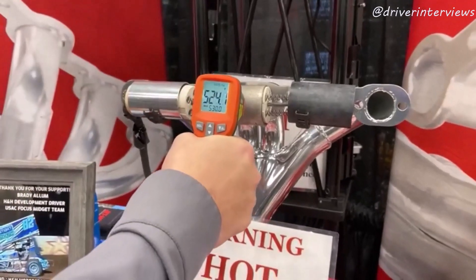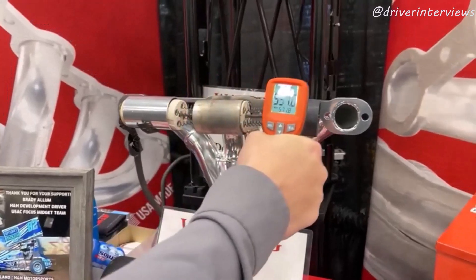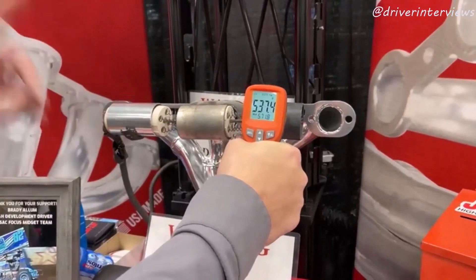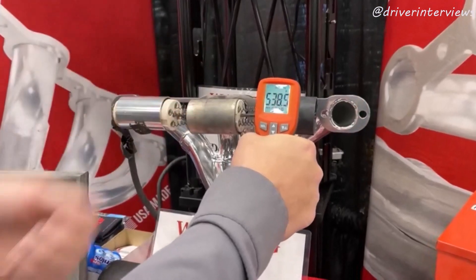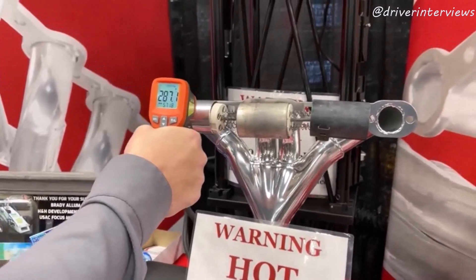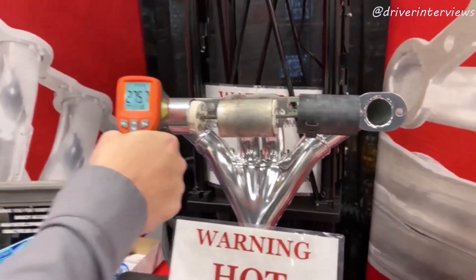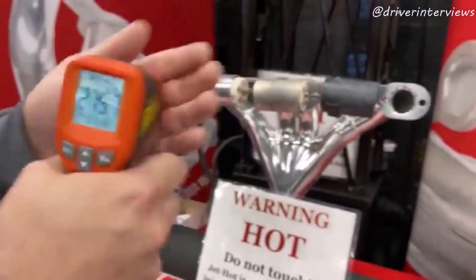On the outside of the stainless piece we're sitting around 560 to 570 degrees. This is the surcoat — basically a top coat, a little better but not much, and it's already starting to fail. Then you come over to the classic polish and you see how drastically lower that temperature is. This gun is measuring the amount of radiation coming into it.